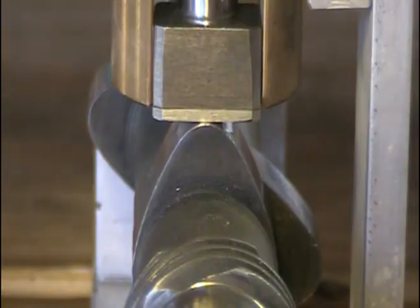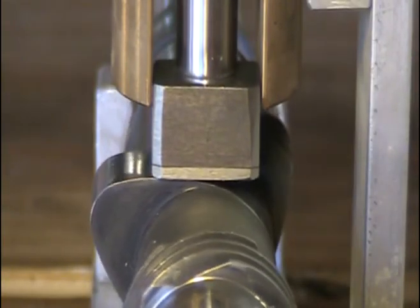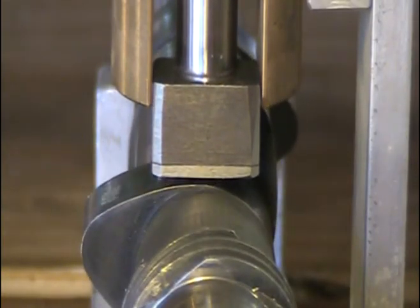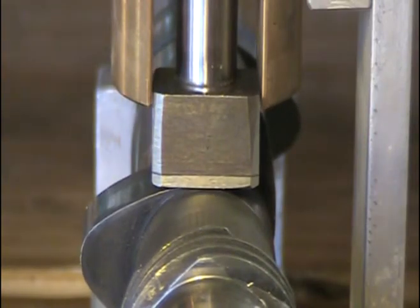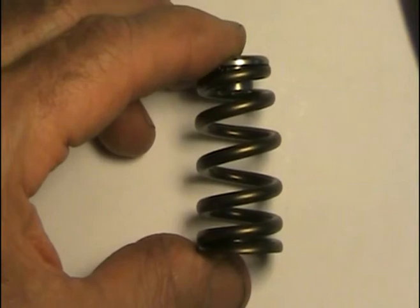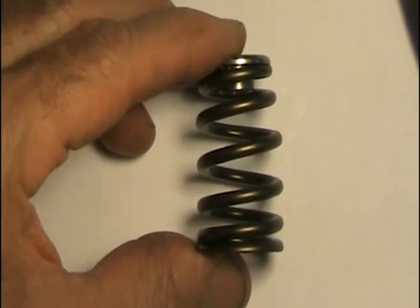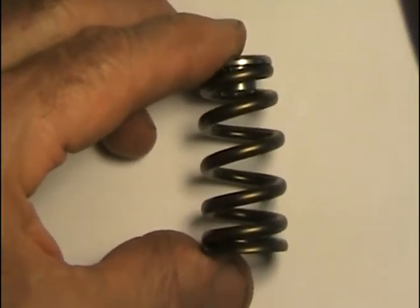At extreme racing rpm, if the valve spring loses control the lifter will descend so rapidly that when it comes to an abrupt stop it can bounce sometimes two or three times. This is dangerous — it can cause valve hookup and destruction. The ideal situation is a lightweight valve spring that has enough pressure to prevent valve bounce on the seat at high rpm, but not so much pressure that it causes wear on the nose of the cam at low rpm.